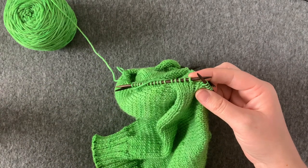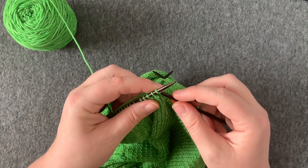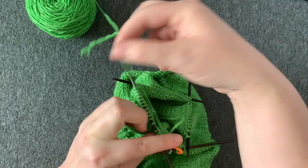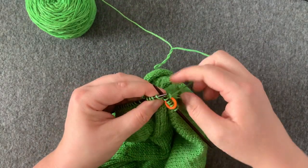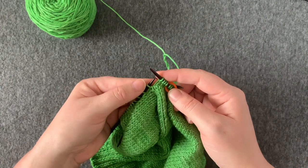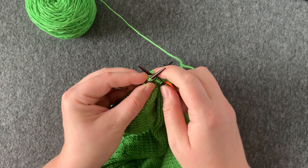Now I'm back at my beginning of round, but I've got two extra stitches. I'm going to place my marker and work my way over to that extra stitch. Here's my extra stitch and the one next to it, and I'm going to join those two together with a knit two together.